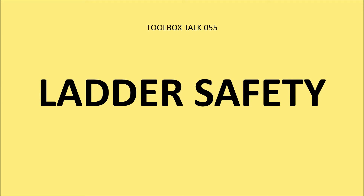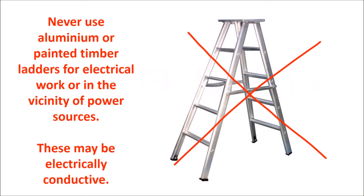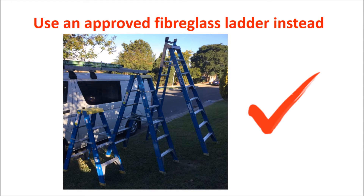Toolbox Talks 55: Ladder Safety. Never use aluminium or painted timber ladders for electrical work or in the vicinity of power sources. Among the dangers, the paint may be electrically conductive and reduce the friction needed for your hands and feet to stay in place on the ladder. Use an approved fiberglass ladder instead.